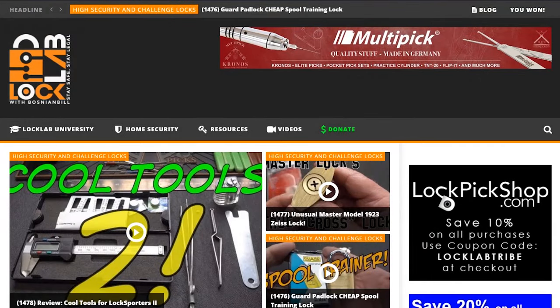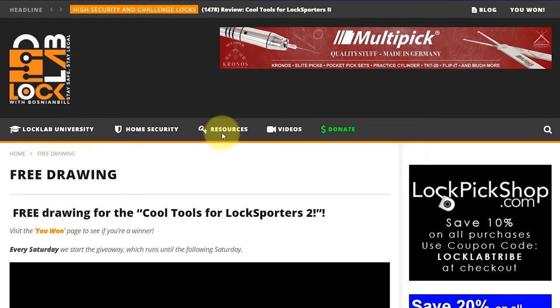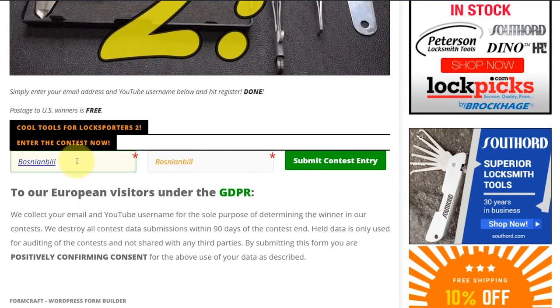All you need to do is navigate to locklab.com, the tribal website, and scroll down in the middle of the page. You'll see all the giveaway buttons for Monday, Wednesday, and Friday. The one you're looking for is the Weekend Review Giveaway Purple Band — just click on it and it'll take you to the registration page. Scroll to the bottom, put in a good email address so if you win I can get in touch with you, put in a username — doesn't matter what it is — and click Submit.